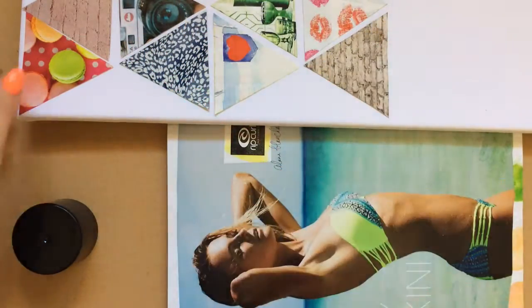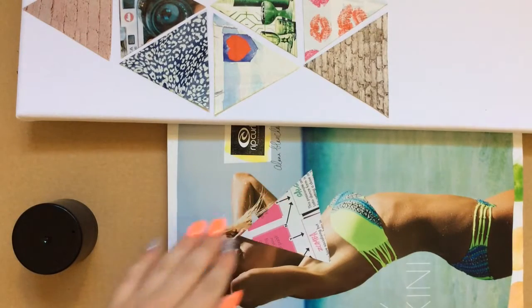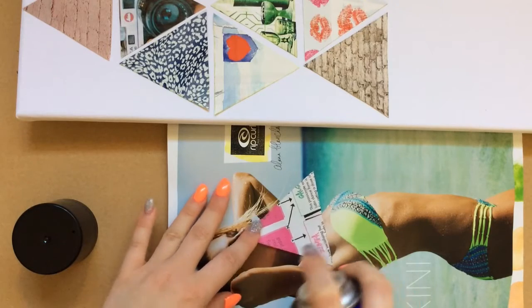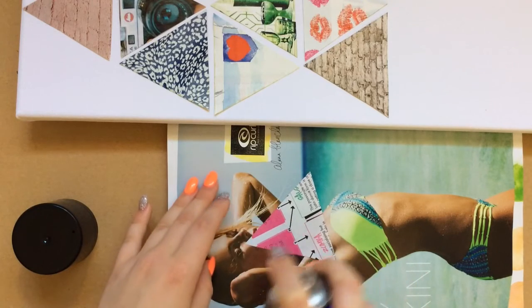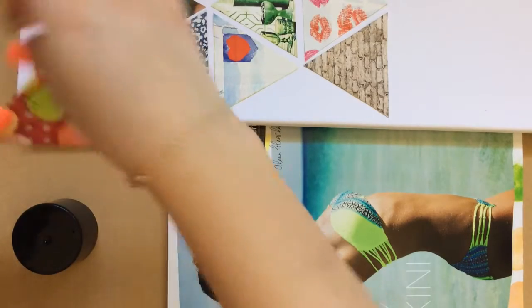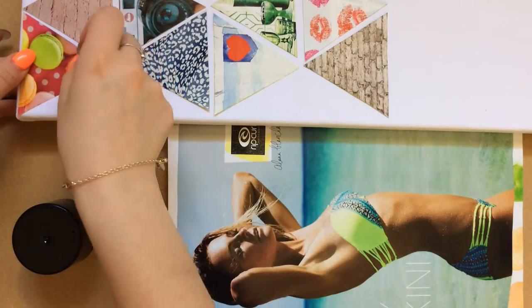Now for this step, I'm using spray adhesive and I'm spraying the back of our triangle. I felt like I was giving the model a spray tan here. So you spray the back of the triangles and then you just press them lightly onto the canvas.